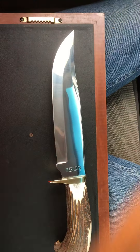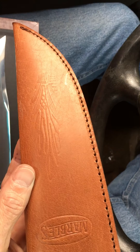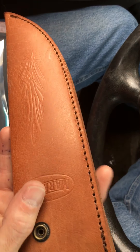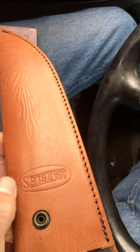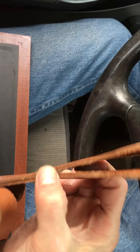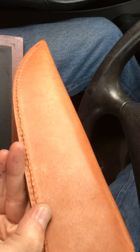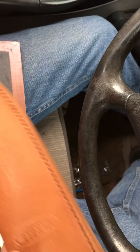It's got a really nice sheath with some tooling that actually looks like cattails — a flower that grows down south in marshy areas. It has the Marbles logo tooled right there, a retention strap, and a really wide belt loop — you could probably fit a two-and-a-half to three-inch belt in there. It's single stitched, plain black, with a PVC plastic insert.